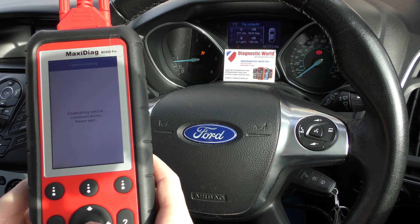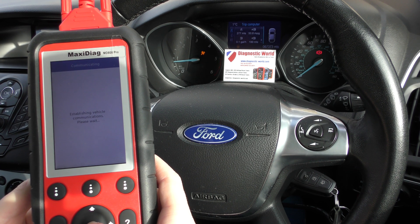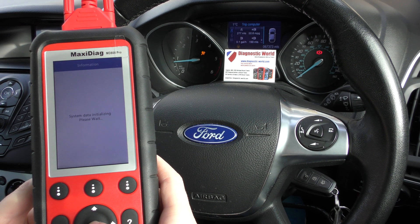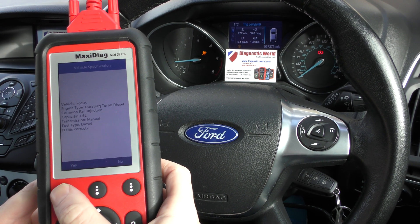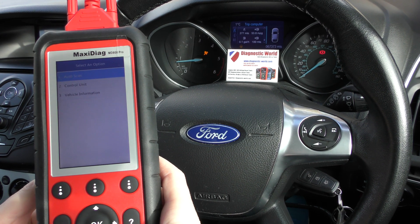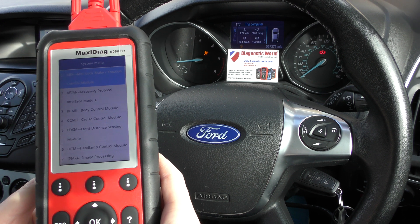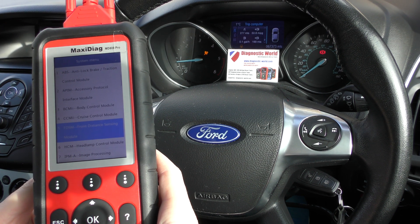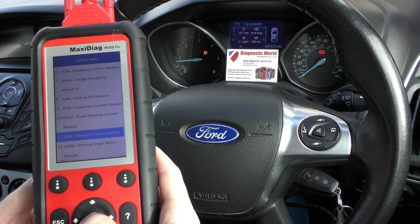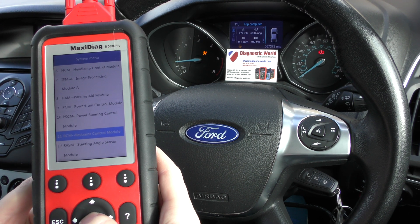We'll click on 'Start New Session' — establishing communications with the vehicle. There we go, it's found the vehicle. Is this correct? It's found the VIN number — click yes. Then click on 'Control Unit' because we manually want to select the system we wish to diagnose. We're looking for — there it is — 11 RCM, Restraint Control Module. That's the airbags.